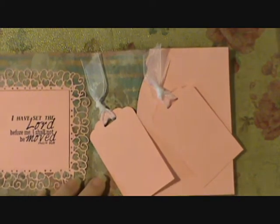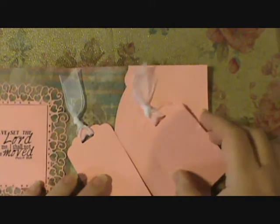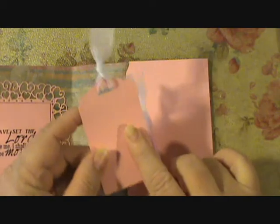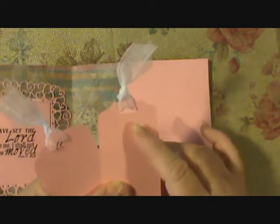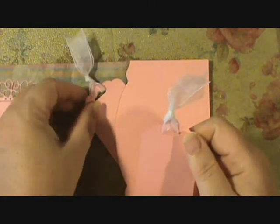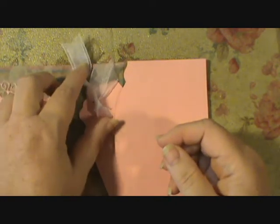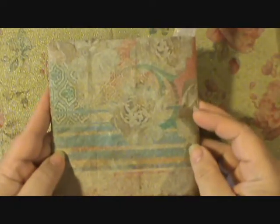I was thinking that if you were giving it as a gift and a family was giving it, each person could write a note — my daughter could write a note here, my son could write a note here, Mariah could write a note here, and then something from my husband and I on the back. That would be a neat way to use the tags. And then they just slide in like this at an angle, and the bows kind of come up above and add a little bit of interest when you don't know what it looks like. And then this is the back of the napkin.